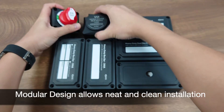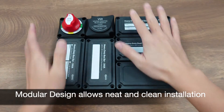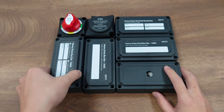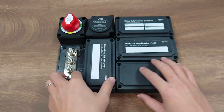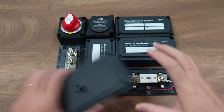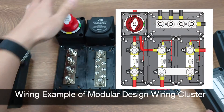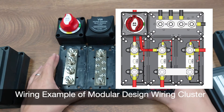This would allow the wiring installation to be neat and clean, as all you need is to arrange all the modular blocks one by one to form the wiring cluster you need. That is why we call it modular design heavy-duty fuse blocks and bus bars.